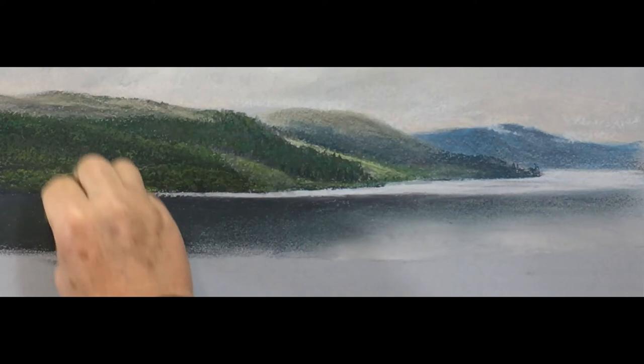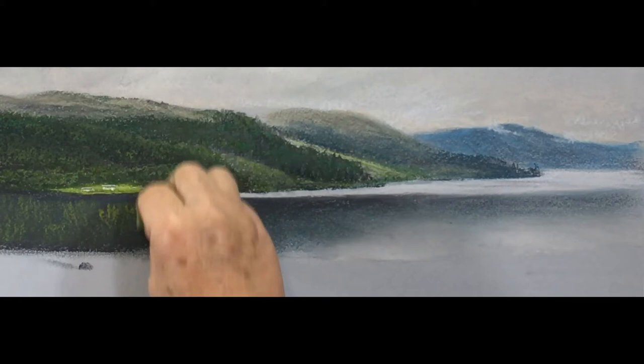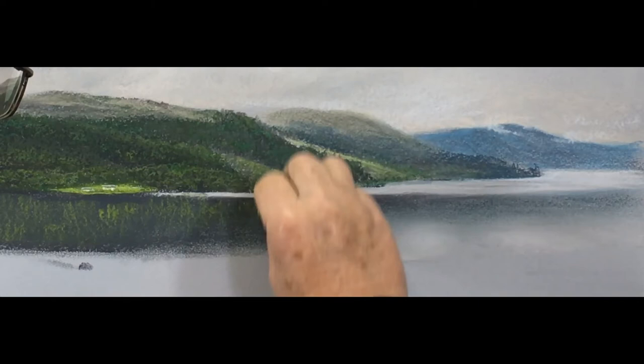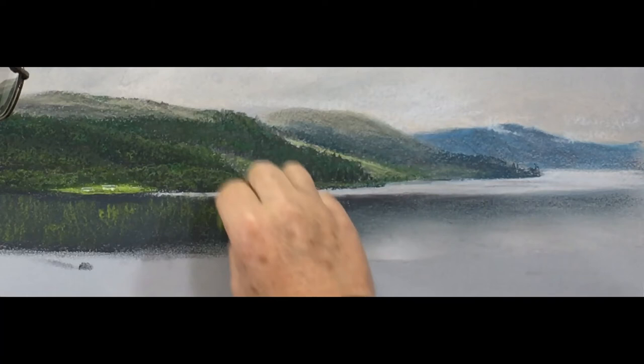Now we start to bring our colours down - so what's above comes down there. We've already put in the blue velvet and blue violet, and now we're putting the greens in there. You see my action - I pull it down. That's how we get that reflected look.